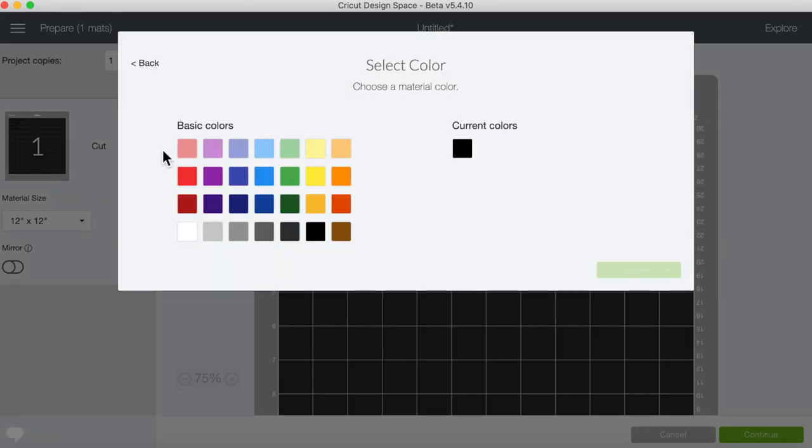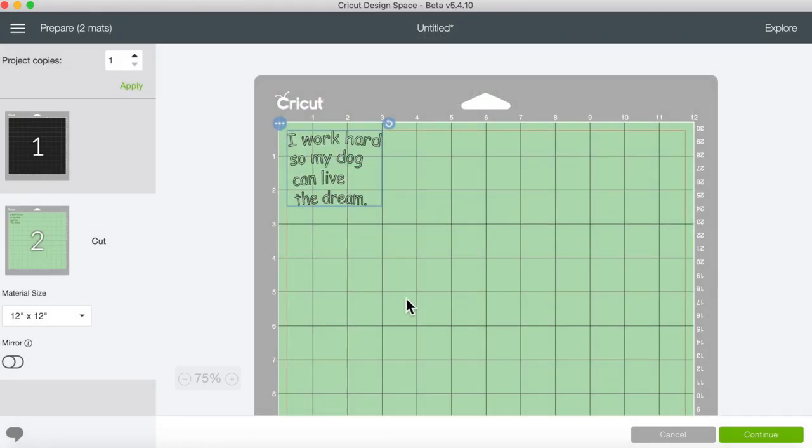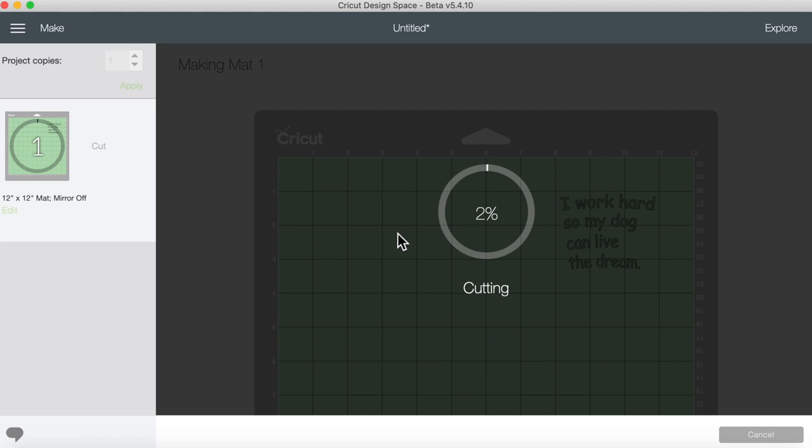I'm going to move it to another mat just so we can see it. There we go. Remember that it's loaded pretty side up and it is not mirrored.